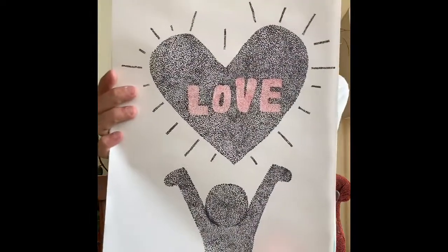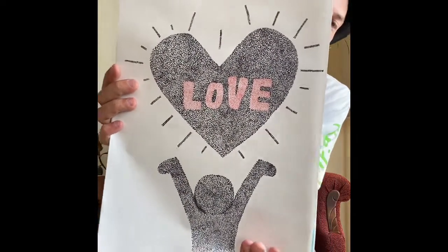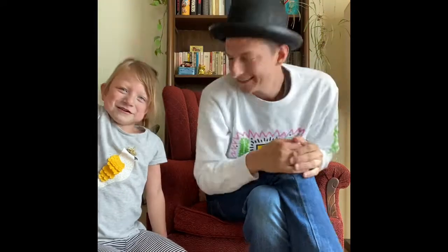I want to say thank you so much for an amazing school year. This is my little way of saying thank you and that I love you all. Stay safe, stay healthy, stay happy, stay creative. Thank you all so much. Bye, everybody — have an amazing summer, and I hope you get your art project all done!